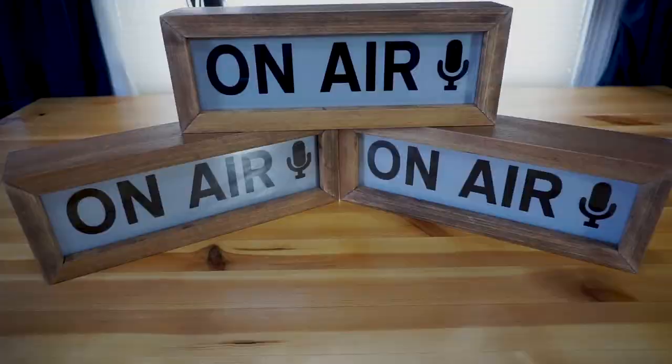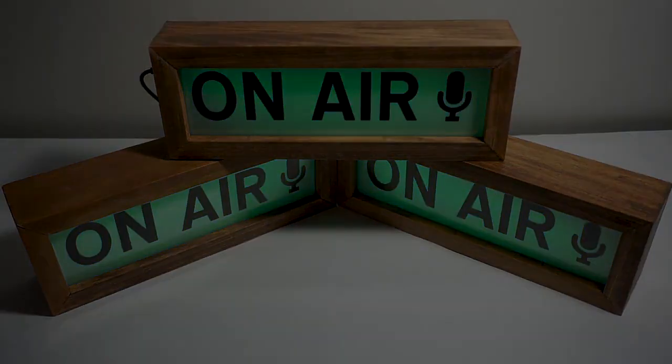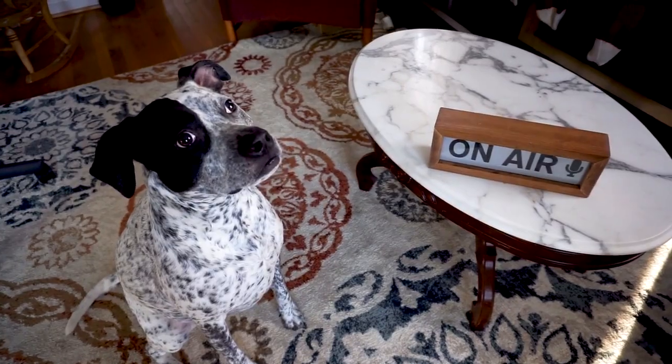On-Air can be your tool if you want to avoid interruptions during online classes or meetings, claim back some personal space from your relatives or roommates, and turn your room into your own personal studio. Thank you.